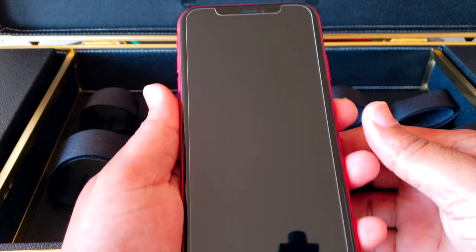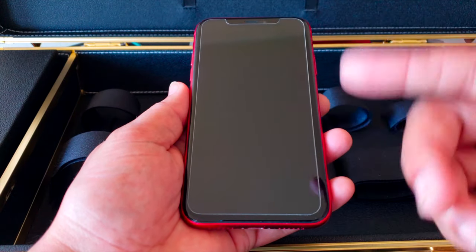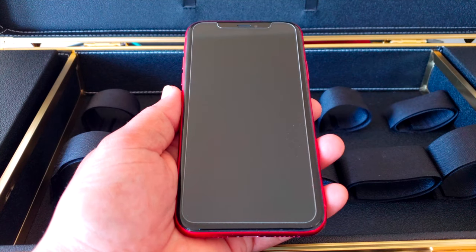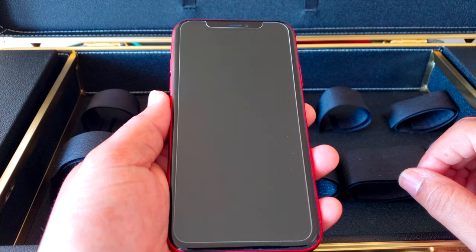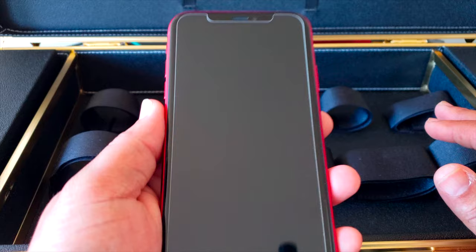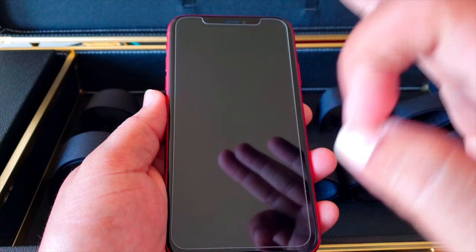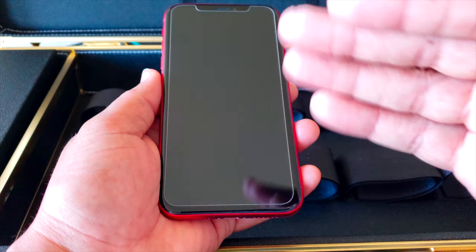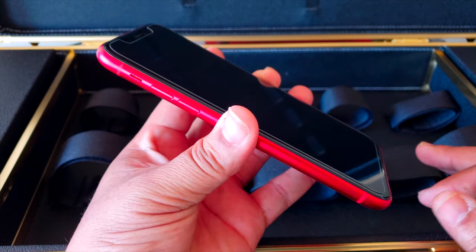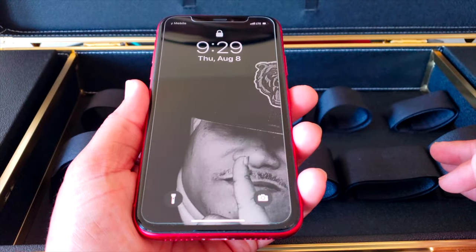Here's the tempered glass screen protector that comes with the case. For the price — around 15 to 17 bucks — it's pretty impressive. It doesn't go edge to edge, but it's real tempered glass, not the flimsy kind. It's actually quite thick and quality stuff, and it fits perfectly on the iPhone.